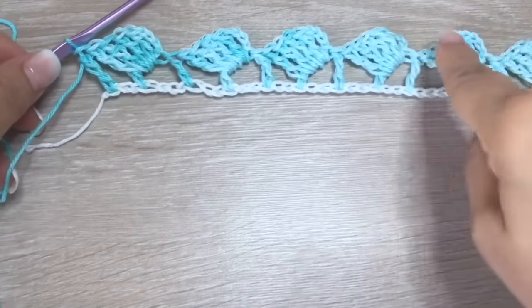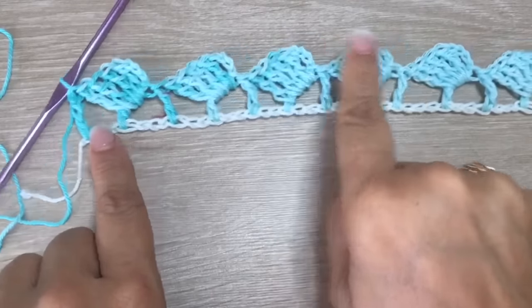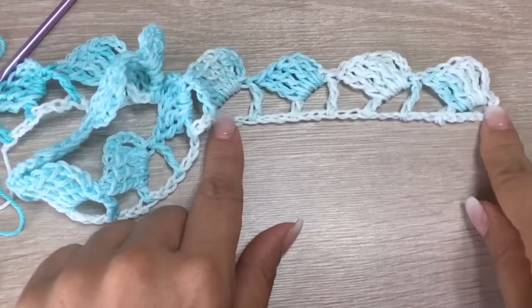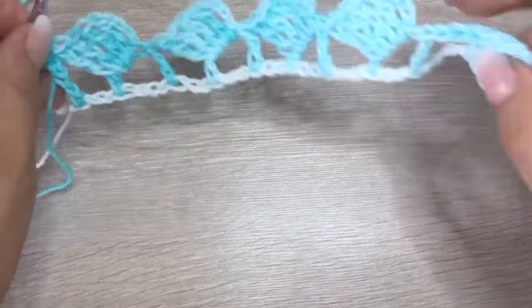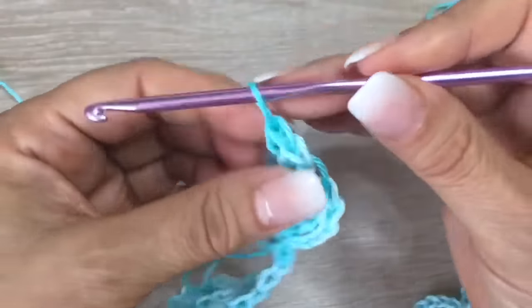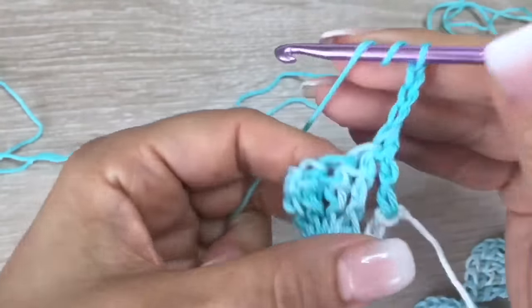Here I finished the row and we have 12 segments. Before continuing with the next row, check that you have the shell-column-shell-column pattern. It happened to me that I finished and had to come back because I made a mistake, so please always check. In my case I made 12 segments. Once you are sure, we are going to continue.